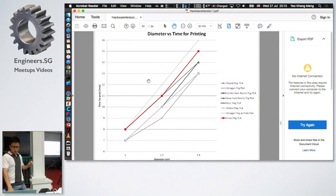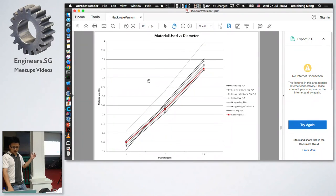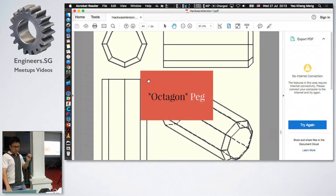The cross peg takes a fair bit of time and material to print. Most importantly, I could not get it to fit at all. So far, the three unconventional round-ish designs — the rib, the rectangle, and the cross — totally don't work for press fit. Based on my experience, I will never try them again.